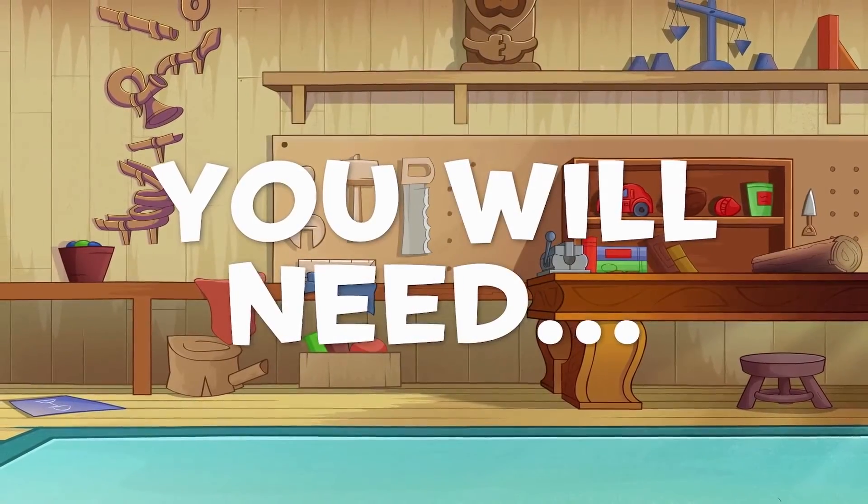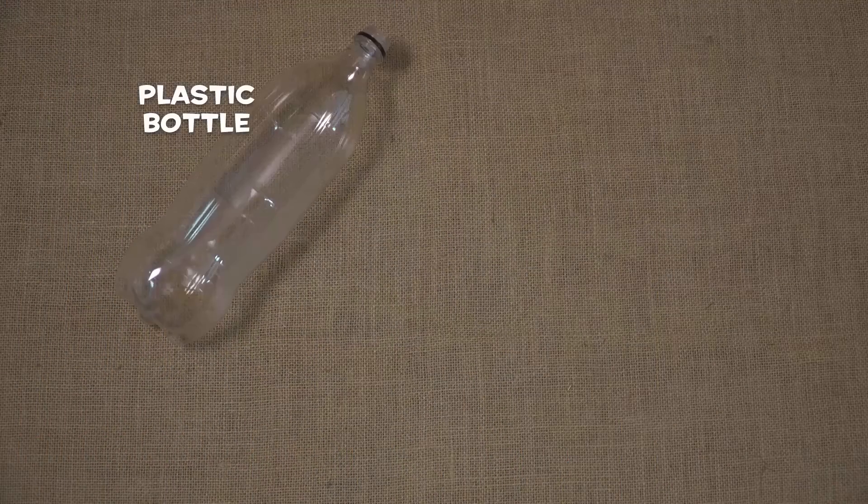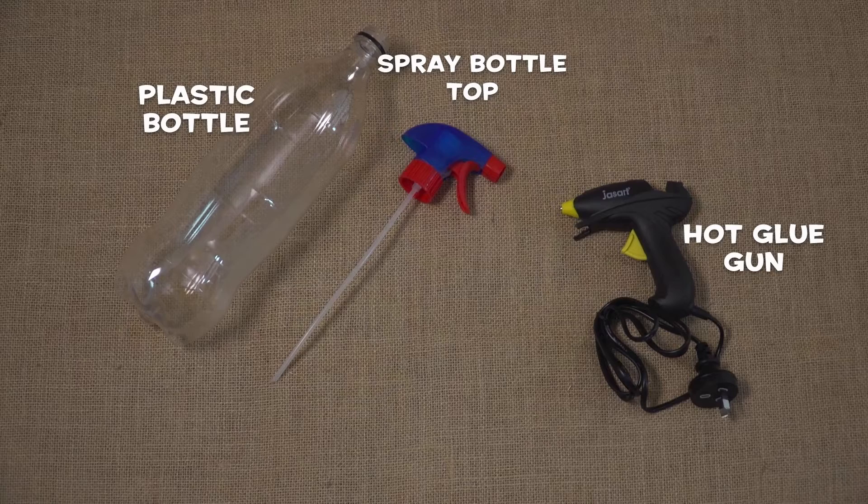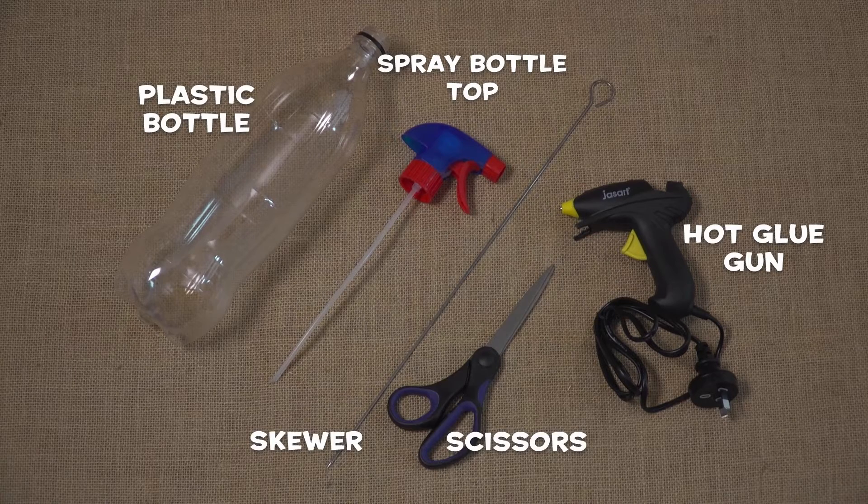You will need a plastic bottle, the top of an old spray bottle, rinsed and cleaned, a hot glue gun, a skewer and some scissors.